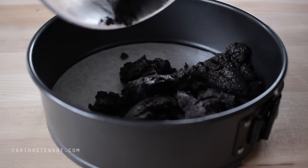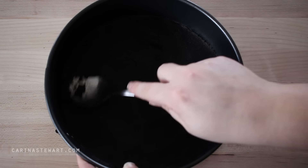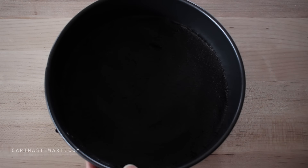Pour the cookie crumbs into a 20cm or 8-inch lined and greased cake tin, and use the back of a spoon to press the crumbs down firmly and evenly. Place the cake tin into the fridge to set.